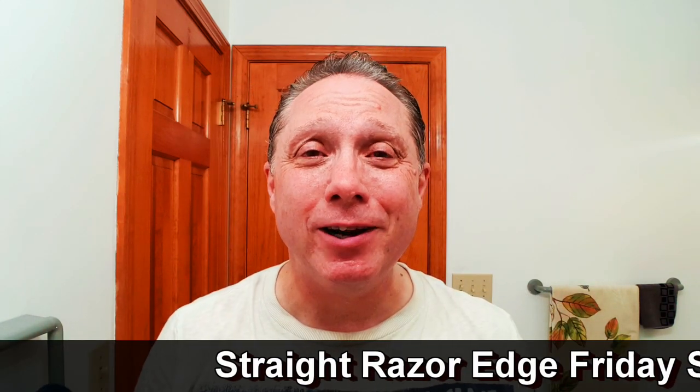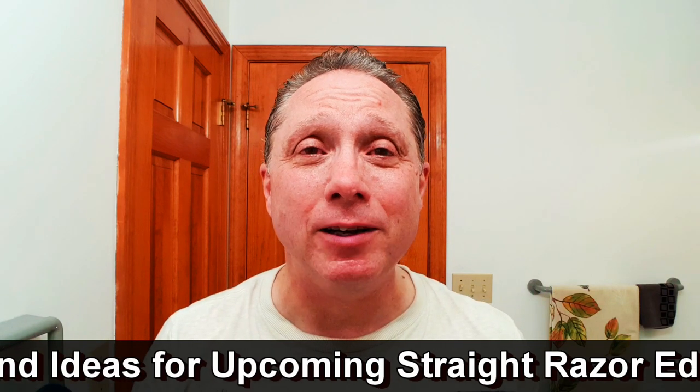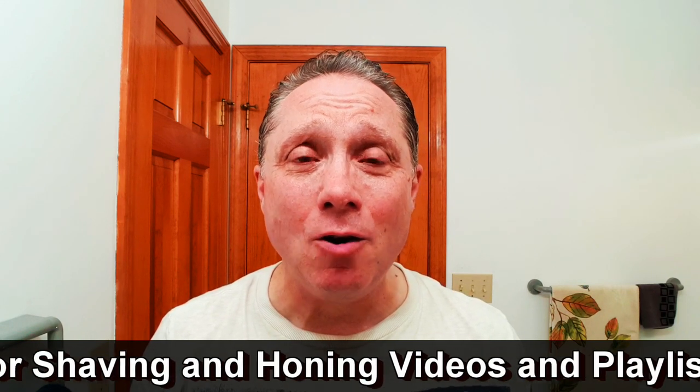I do Straight Razor Edge Friday Specials on the first and third Friday of every month — click on the card to see shaving maps, how to grip your straight razor, and the order of your shave. I get my ideas from you, so leave questions, comments, suggestions, and ideas for upcoming specials down in the comments. If you've been watching and like what you see, consider subscribing — I do shave of the day videos every Wednesday and Sunday. In the description I have links for straight razor shaving and honing videos and playlists. Have a great shave and a good day, and I'll see you next time on Adventures in Wet Shaving.